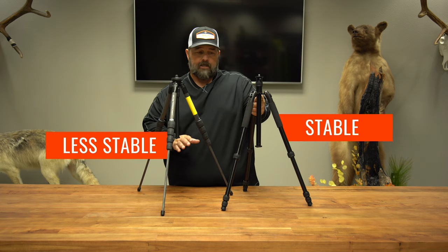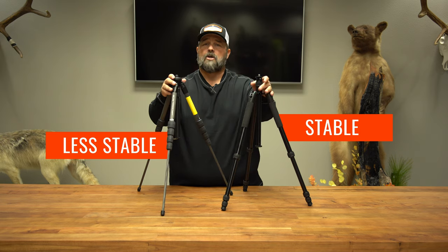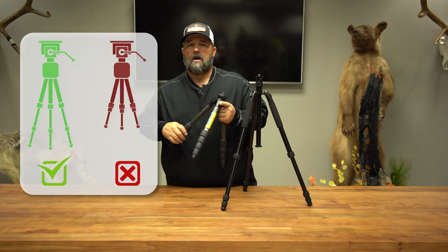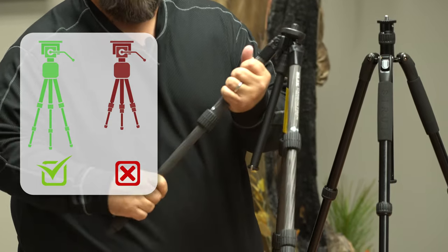I'm just going to flat out tell you, if you're using it this way, it's going to be more stable than if you're using it this way. It's just a quick tip to help you stabilize your optics over the long haul. So the tip and the takeaway is that when you're using your tripod, go ahead and work from the top to the bottom — it's just going to give you a more stable platform.